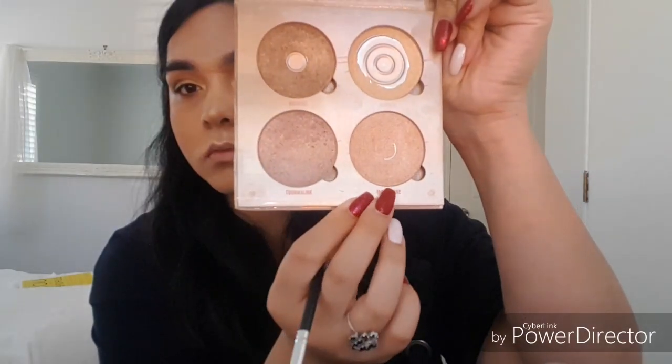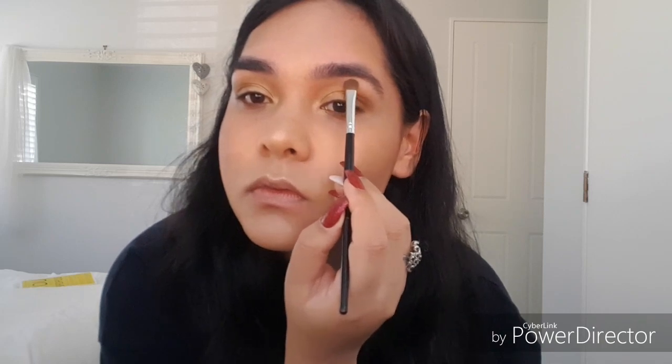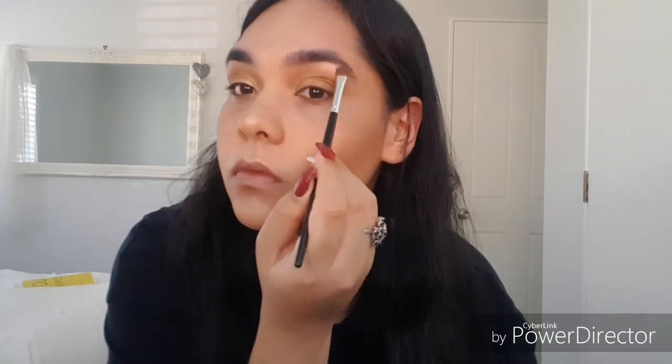Jumping back to Moonstone by Anastasia Beverly Hills Glow Kit, we are going to highlight underneath our brow bone — or just above the brow bone, underneath the eyebrow — and get that slate as well. And this look is coming together really, really well. I'm starting to look like a goddess.